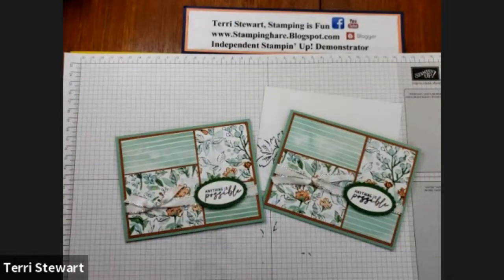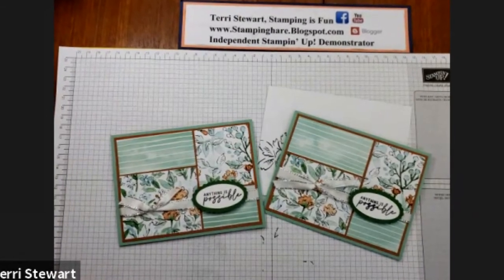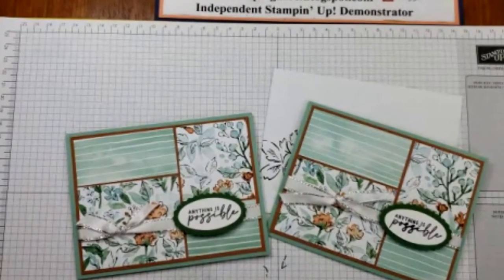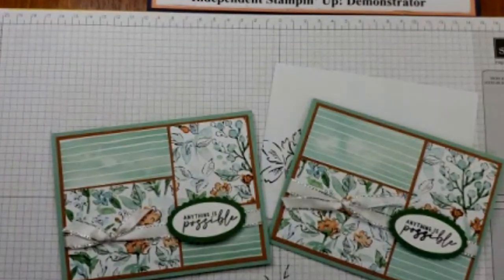Thank you so much for joining me. Check out my blog for more details about this card or information about Suite of the Month — the link to my blog is in the description below. Remember, subscribe to my channel so I can bring you even more fun projects. As always, stamping is fun. See you next time. Bye!